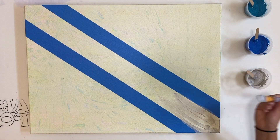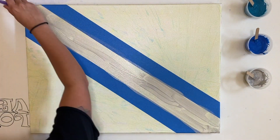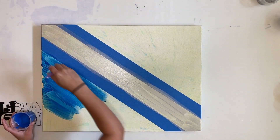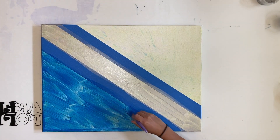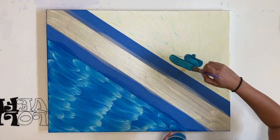Hey everyone, welcome back — Chelsea here from Chelsea Paints. Today I'll be doing another pendulum. Right now I am prepping my canvas. This is a canvas I previously did a pendulum on that I was just not feeling. I have three colors: silver, a metallic blue, and a metallic cobalt blue.